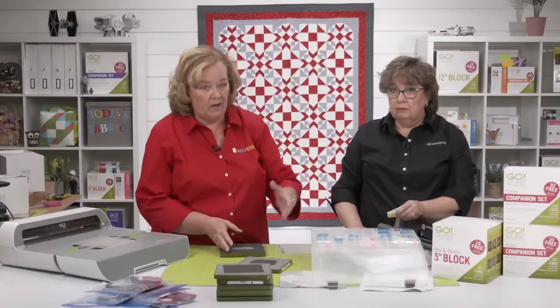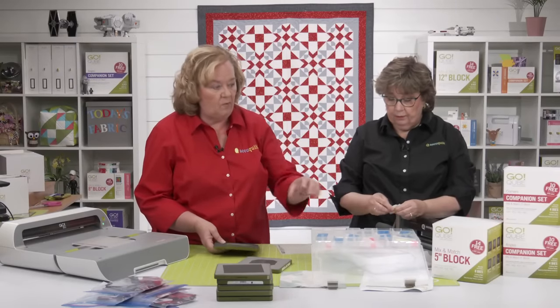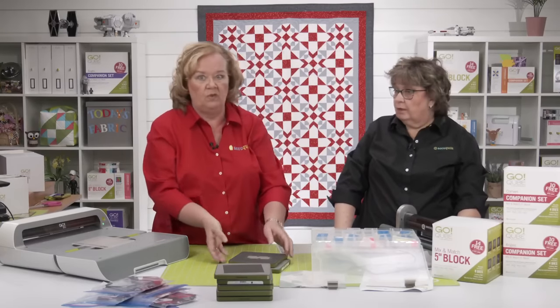This is exactly what you want to do, quilters. Read the pattern instructions, pull out all your dies, cut your shapes, and keep them organized. Otherwise you're going to have a huge mess.